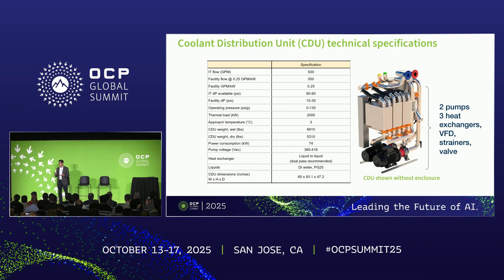From the hydraulic performance perspective, we're targeting to support 500 gallons per minute at an available pressure head of roughly 80 to 90 PSI on the secondary or technology cooling loop side of the CDU. These performance targets are intended to support more efficient cooling of the next generation AI and ML equipment. From a weight perspective, a dry CDU would weigh about 5,300 pounds or about 2,400 kilos, and a wet CDU — that is a CDU filled with liquid — would weigh about 6,900 pounds, which is about 3,100 kilos. The CDU requires 380 to 416 volts AC and would consume about 74 kilowatts at full power.